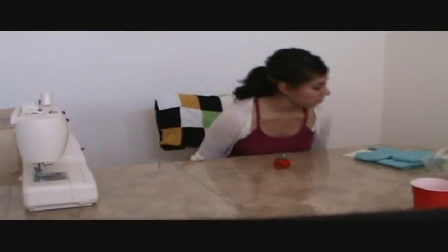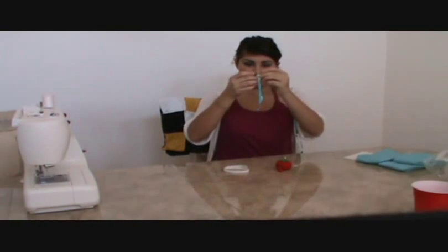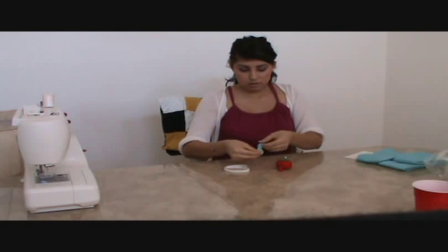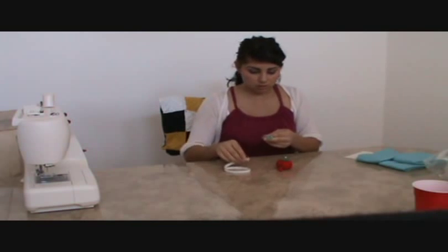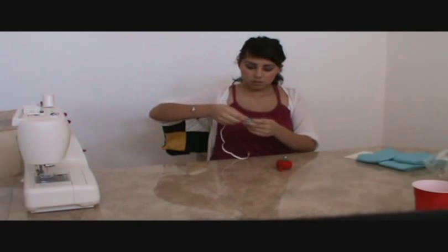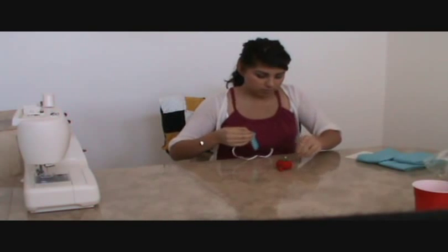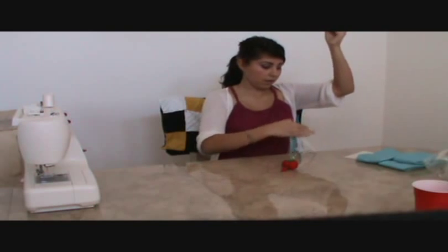Now we're going to do the whole assembling part. Take your little piece and hide the seam on the back. Since I didn't flip mine inside out, it was too little. Take your elastic, take one end, and put it in the middle. You'll want to have a piece of thread ready because this is the part where you have to hand sew.